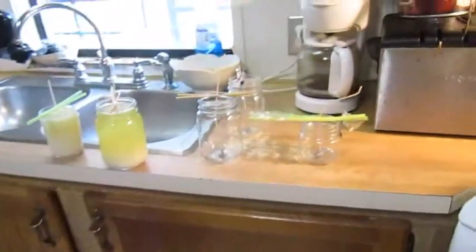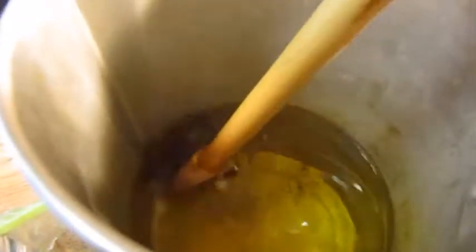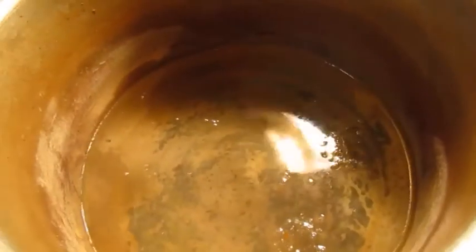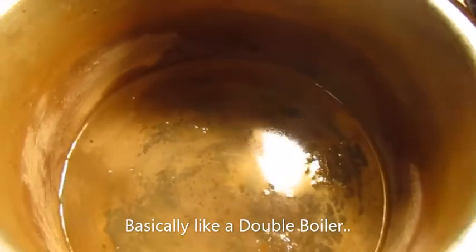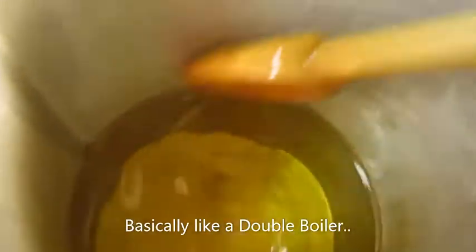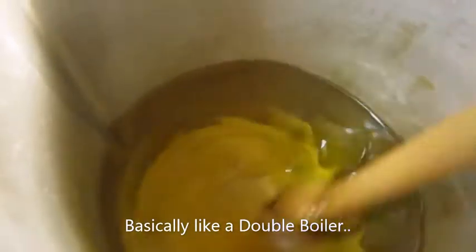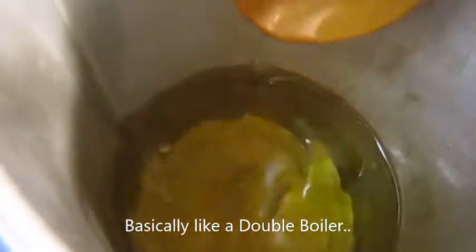To melt the wax you're going to need a metal pitcher. I already poured the white flakes in here and placed it inside a pot with simmering water. Right now it's off because my wax is already fully melted — as you can see it's liquid. You simmer it; you don't really want to boil it on high. You just want it to get melted, and you can do other stuff around the house while it's melting.